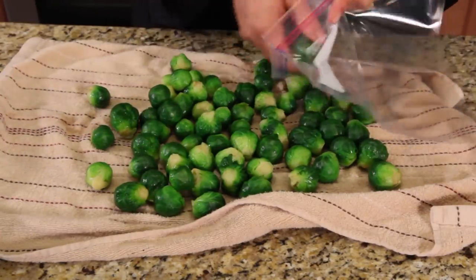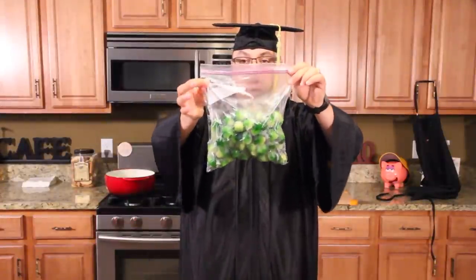Let's get these in the bag. Stick it in an airtight freezer bag, push all the air out, and you're good to go. These will last for a couple months in the freezer. Thanks for watching and I'll see you on the next JackQ.